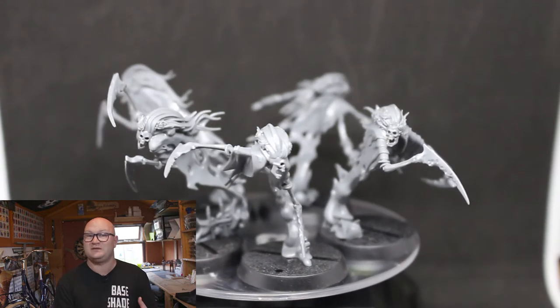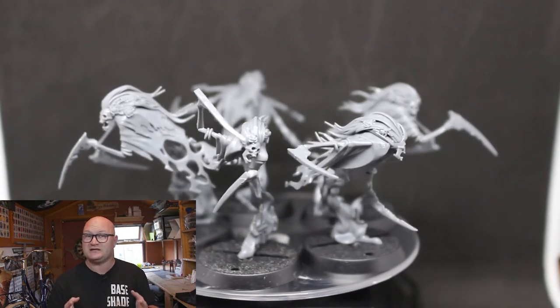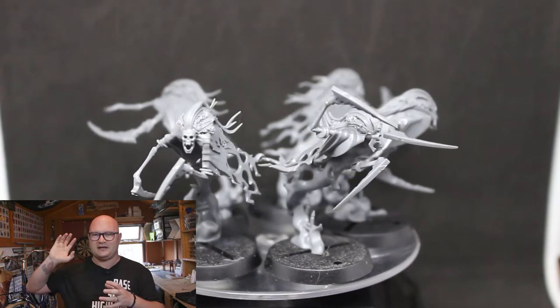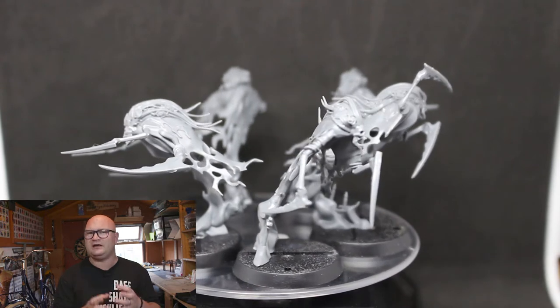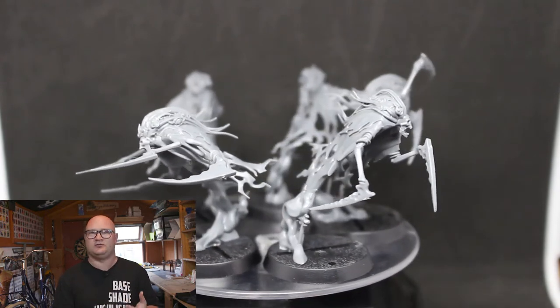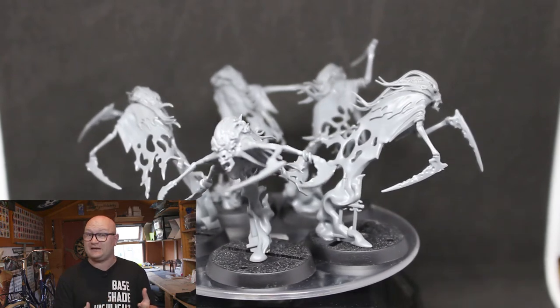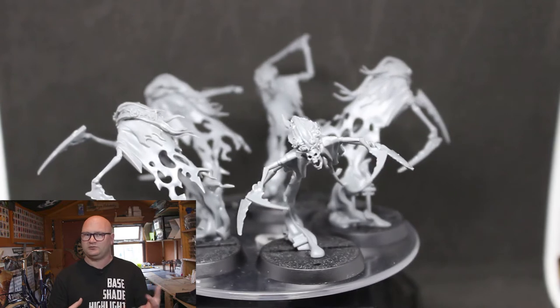And here they are all finished. As much of a nuisance as these models are when you are trying to clip them off and not bend or break bits, they look fantastic — all these Nighthaunt models look really nice. These guys, mixed with the lore that you will see in the Warhammer Mortal Realms magazine review this week, are all together a really great unit. Good lore, fantastic models.